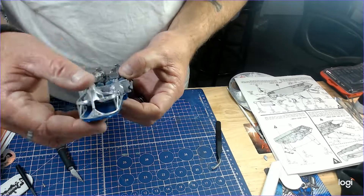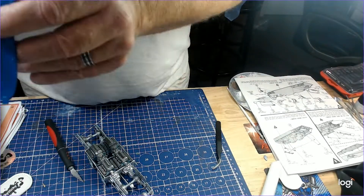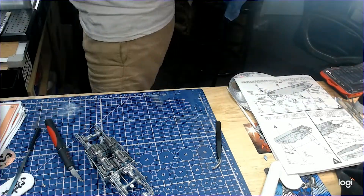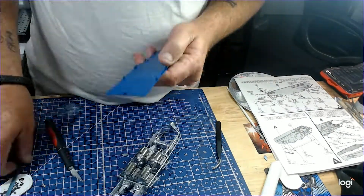Nothing has fit in any way, shape or form so far. File, file, file. Thank you Monique from vickysticky.com.au. This was just bit by bit by bit trying to fit it together.